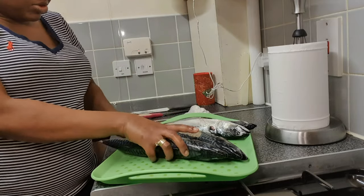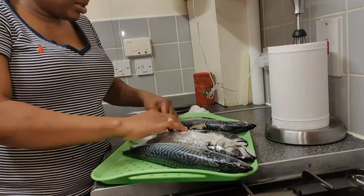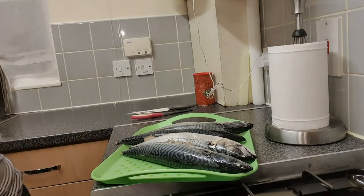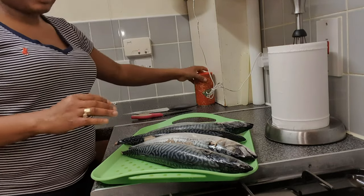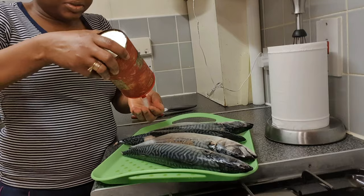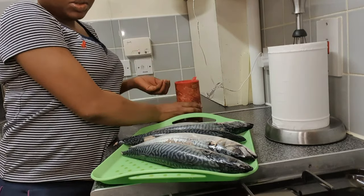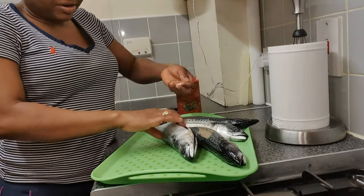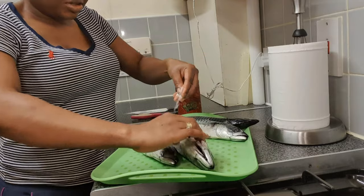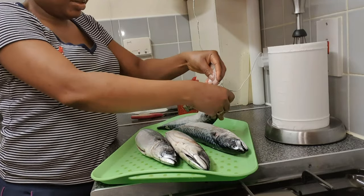There's only one thing I'm going to apply to the fish before I place it in the oven, and that's salt. I sprinkle cooking salt all over my mackerel fish and rub it all over — that's the only seasoning.